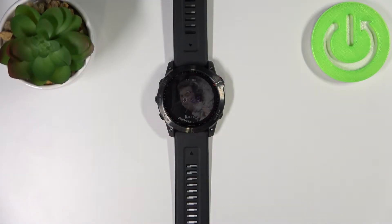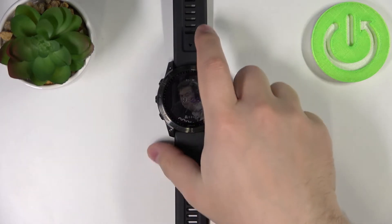Welcome. In front of me I have the Garmin Fenix 7X, and I'm going to show you how to measure the heart rate on this device. Before we start, a quick disclaimer: if you want to get the most accurate results of your heart rate measurement, make sure to put your watch on your wrist and secure it tightly so it doesn't move around.